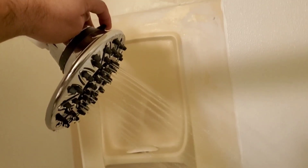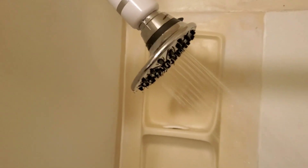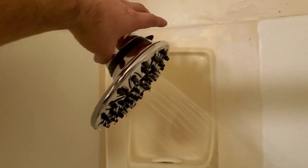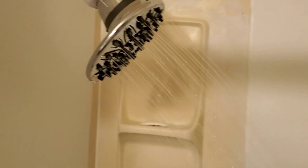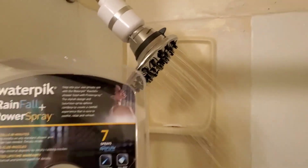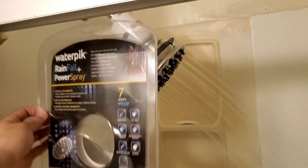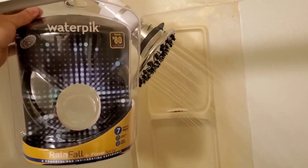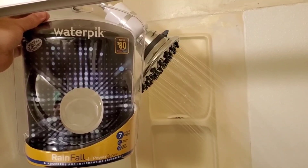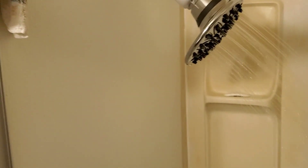Nice. Well, there you have it — that's the review of the WaterPik. That is something else! Not bad. Now this is about a 1.8 gallons per minute as far as the details go, and the details are right underneath the package.